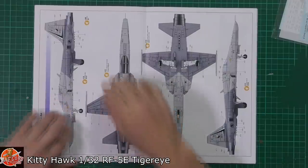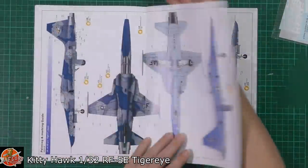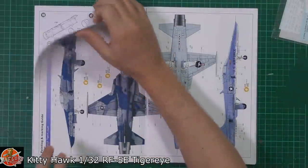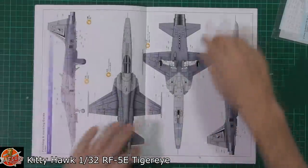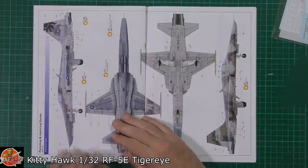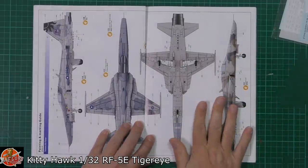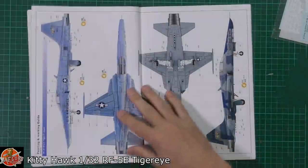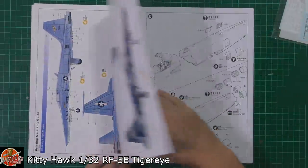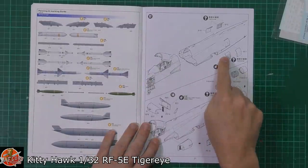So we've got the Singapore one, the Malaysian one, the Taiwanese one, and then the normal RF version. Remember it's just a pull-out, not printed all the way through. And then we've got the Tiger Eye version. Weapon call-outs are included and then back to the build itself.